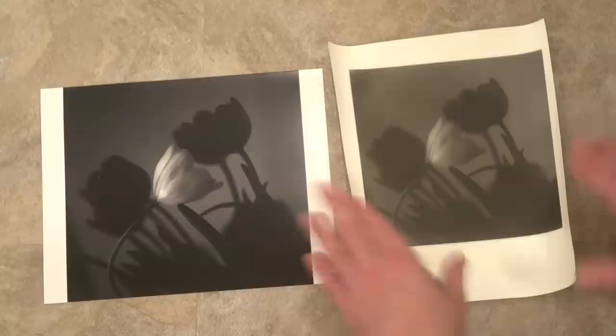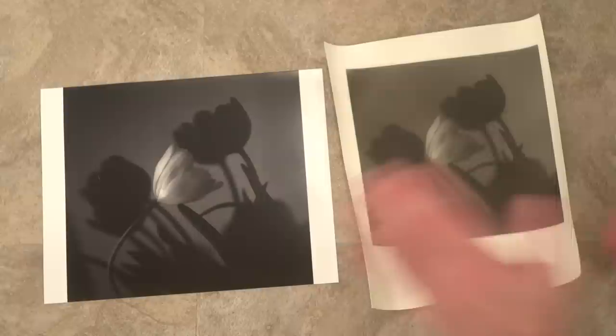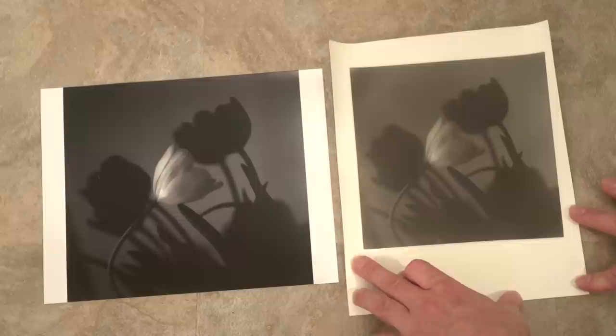People have asked about the curling. You can get it to flatten down somewhat. The idea is that you would frame this and put it behind glass — with a mat done correctly it will flatten out. The other thing you can do is put some tissue paper on it so you don't damage the image, and leave it under some books for a few days or a week. That can get the paper to relax.